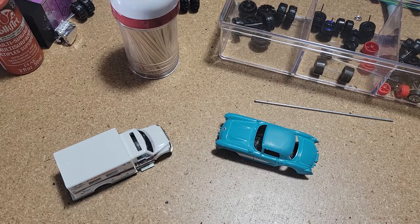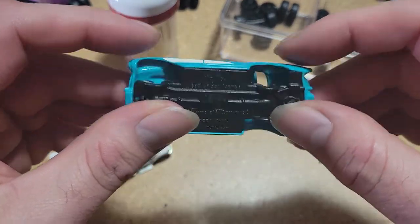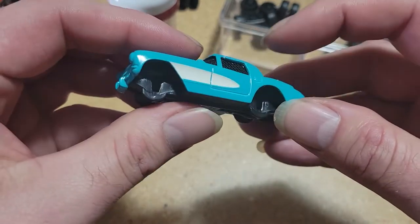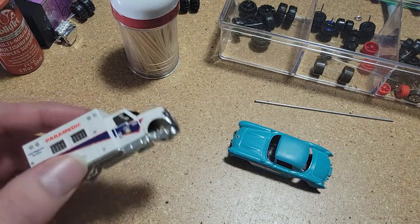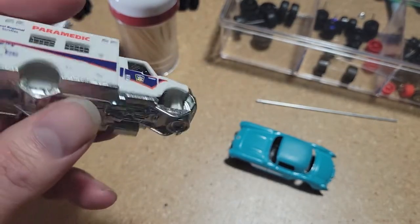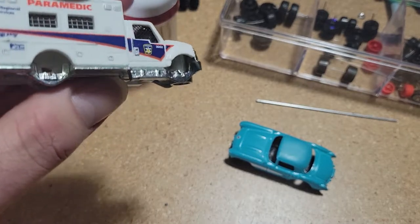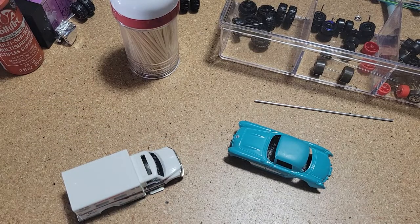Hey everyone, in this video we're going to be going over suspension. I'm going to do a couple different types of lifts on different vehicles. We're going to go over a basic lift on this vehicle here — just a slight lift to get it up off the ground, give it a little clearance and some beefier racing wheels. We're going to do an intermediate lift at basically the same height but with a custom axle pushing the wheels outside the wheel well. Then we'll end with an extreme lift with some custom shocks.